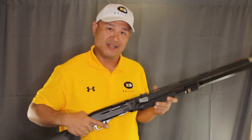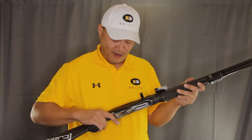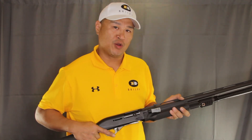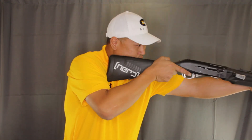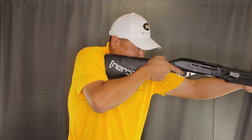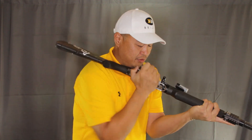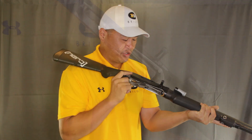Gun is pointed in a safe direction — now we're ready to start training. Alright, so here we go with the dry fire practice. We're going to cover quad loading today. From mounting the shotgun, what you want to do is roll it over, grab your four shells, and do your four load.